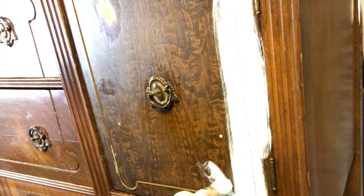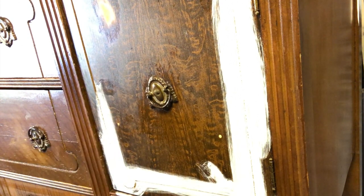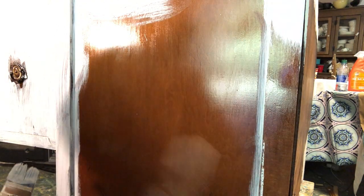I used my little Frenchy brush to get into all those little details on the doors, drawers, and sides. Then I used the little sampler brush to get into the sides and to paint the flat areas. I sell this brush on my website.